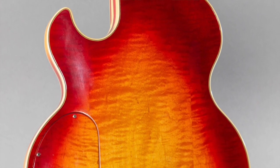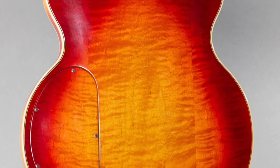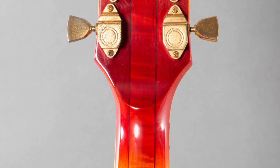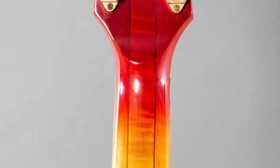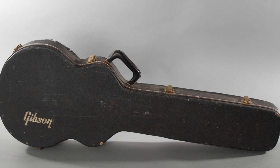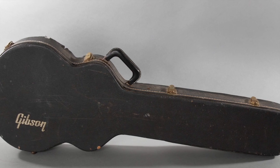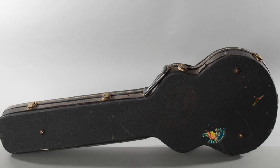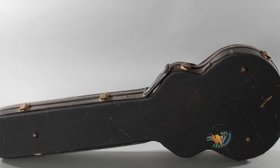The neck personality changes as you go up higher. I'll give you guys the caliper measurements: the nut width is 1.70 inches, the depth at the first fret is 0.79 inches, and the depth at the 12th fret is 0.98 inches. It has an ebony fingerboard.